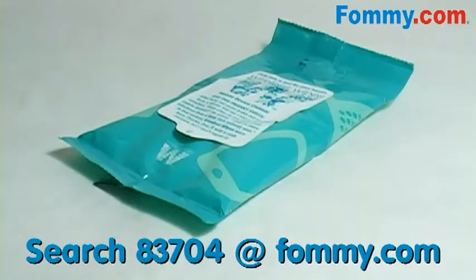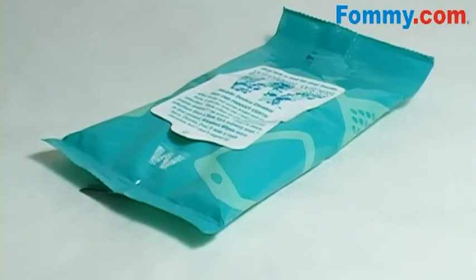So get your mobile phone, your PDA, and your laptop computer screen squeaky clean with Wireless Wipes, available now at foamy.com.